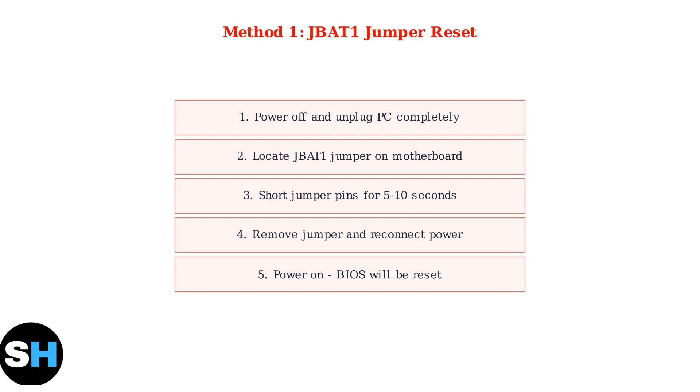Short the jumper pins for 5 to 10 seconds using a jumper cap or small screwdriver. Then remove the jumper, reconnect power, and turn on your PC. The BIOS will now be reset to default settings.